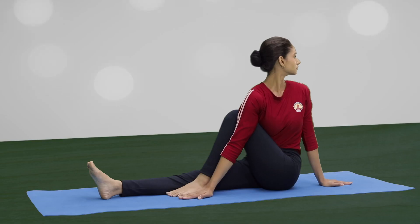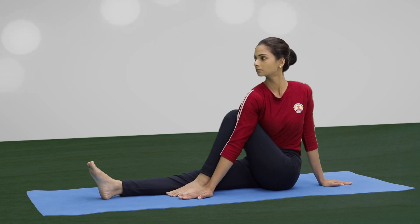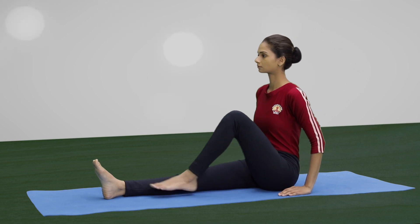Maintain the final position for 3 to 10 breaths. Inhale and come back. Repeat on the other side.